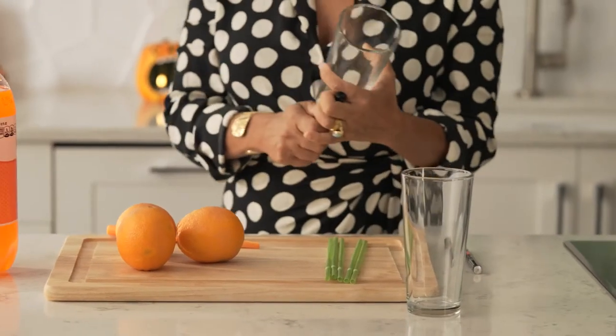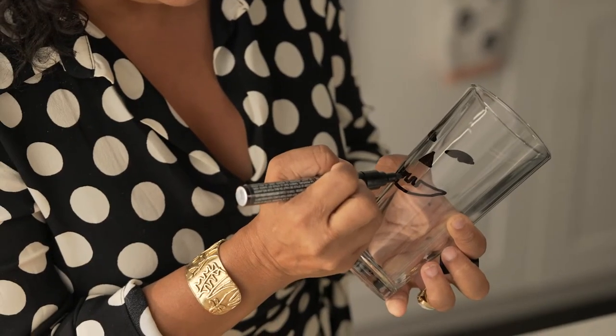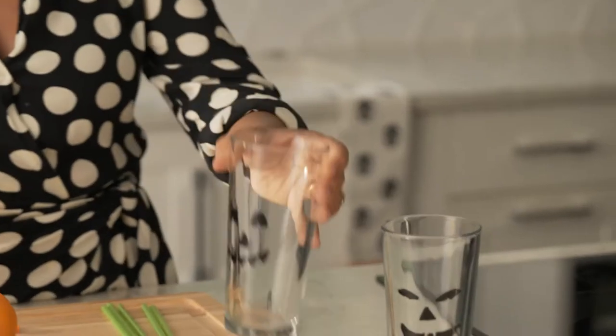The first idea is a fun project that the kids are gonna love to help out with. We are gonna make little jack-o-lantern drinks. What you need for this is a paint pen or a paint marker and you're basically going to freehand a jack-o-lantern, or get the kids to draw their own jack-o-lantern faces on the glasses. You can kind of have fun with this.